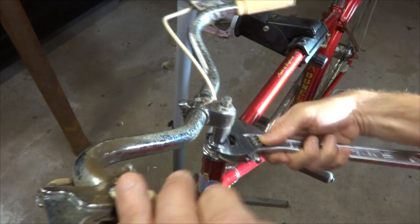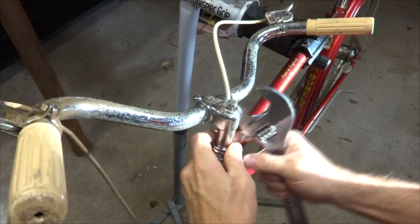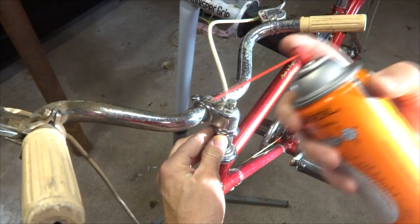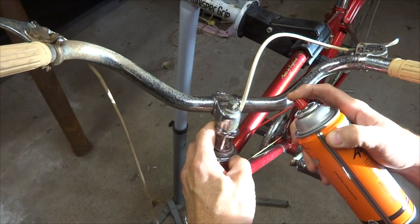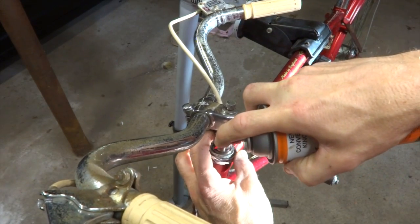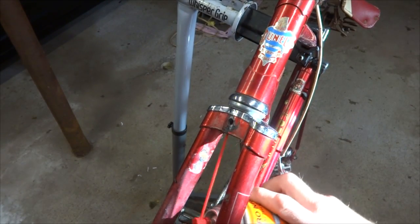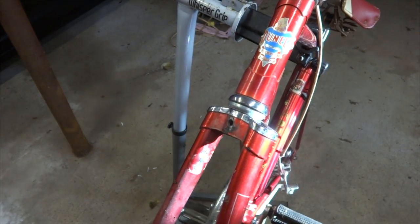I'm going to loosen this lock nut here — I don't need to remove the cup — and that'll expose the top of the steerer. Then I'll get some penetrating oil and get it down in there around the stem, down into the steerer. I can also spray some penetrating oil up through the bottom of the fork, and then let that soak for a little bit.